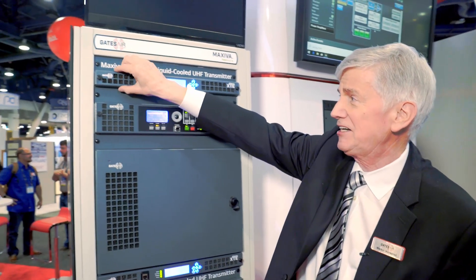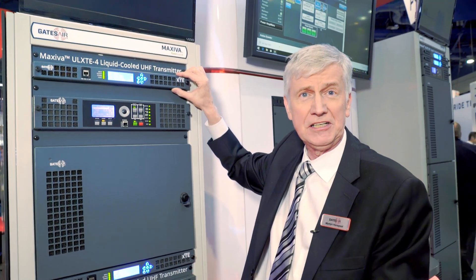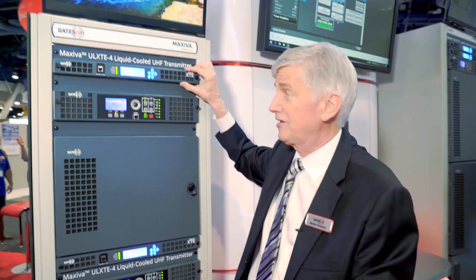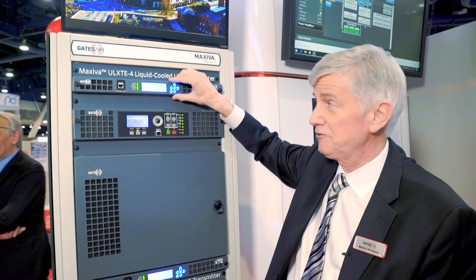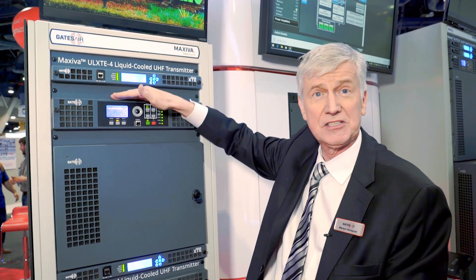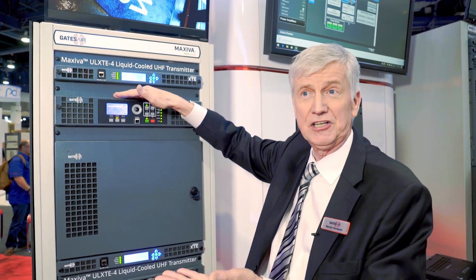Above that is our XTE exciter, which generates the modulation. The input can be ASI, or it can be an IP stream. This is also completely upgradeable to ATSC-3. There's space below it for a second exciter, which makes it 100% redundant, and with the second exciter we have automatic switching should there be a fault.